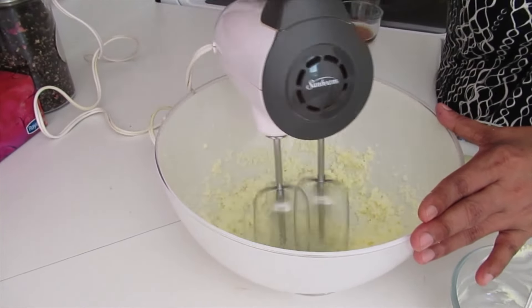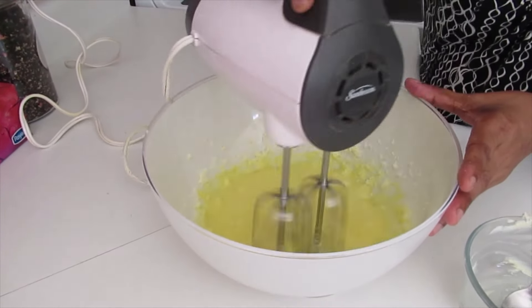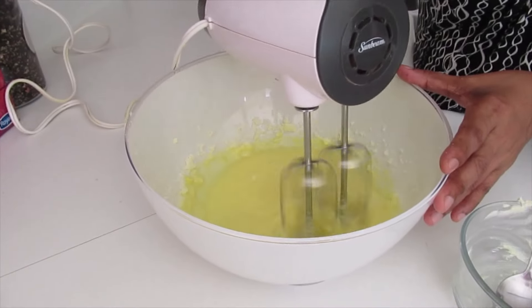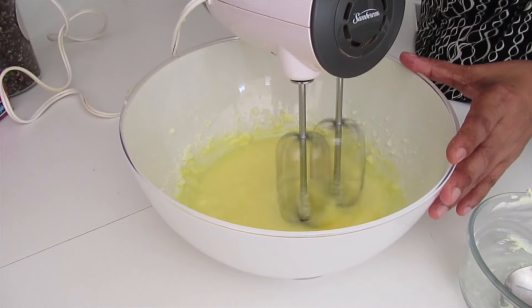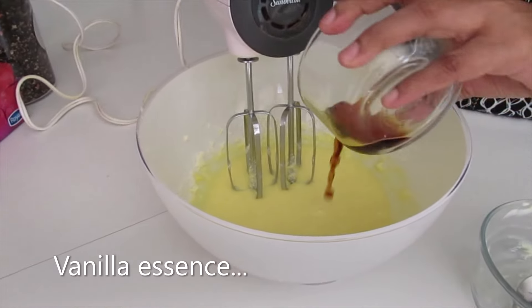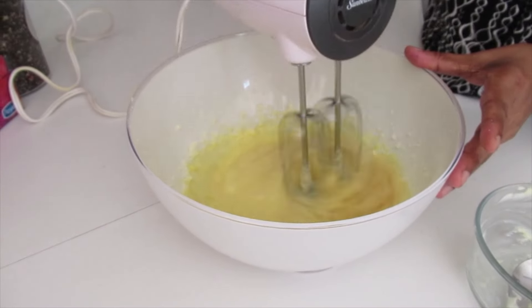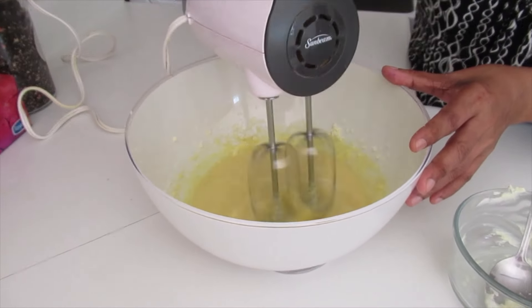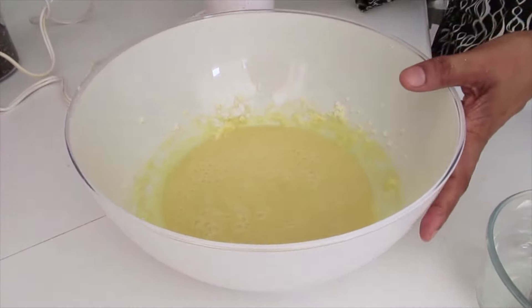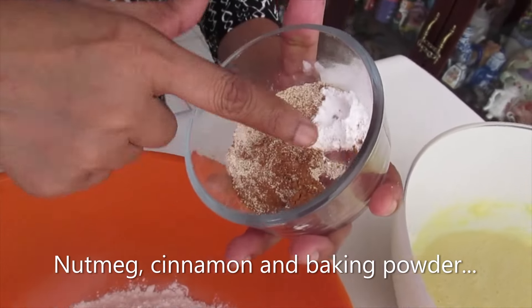Cart wheel. Here I have sugar and butter. I'm going to add the egg.